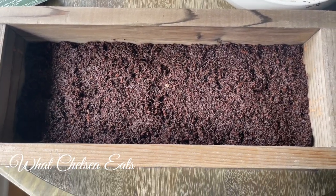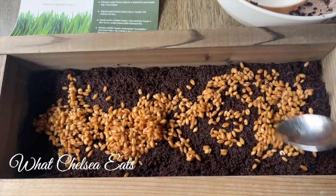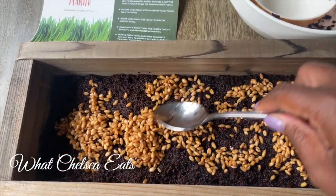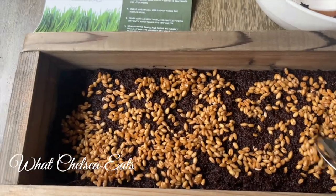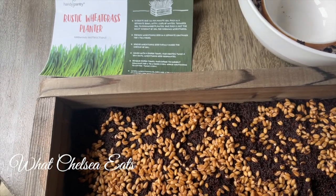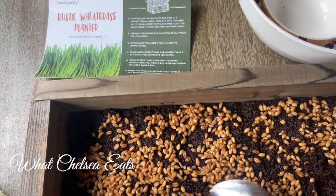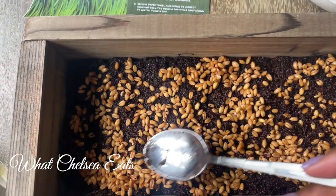I added my dirt to the planter — it fits in there perfectly. The puck size is the perfect amount for this particular planter. After you've strained and rinsed your seeds, literally all you do is put them on top of the soil and spread them out nice and neat.